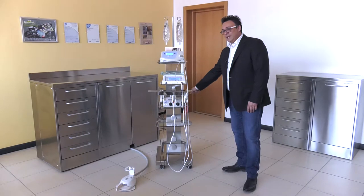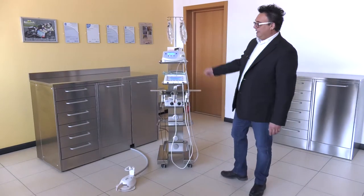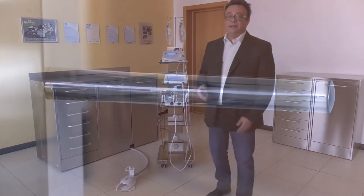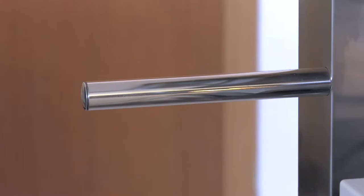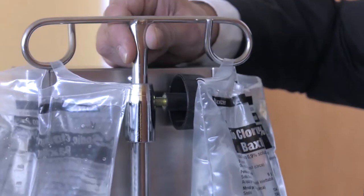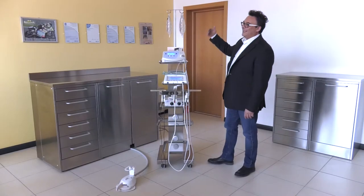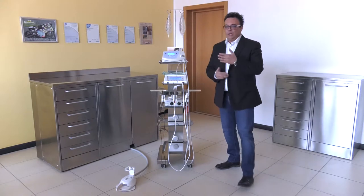We have a handle here that you can pull to move the trolley right or left, so either you or your assistant can easily carry and move the Easy Tray around. We have an IV pole here that you can adjust as you like. As you can see, here we have fitted two bags of saline solution, but you can fit up to four, so you can keep two spare ones.